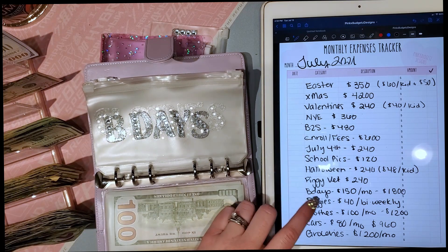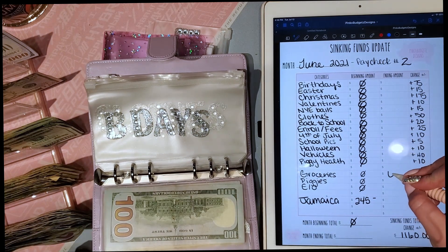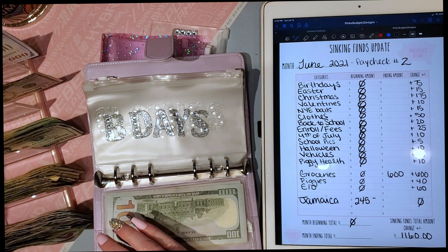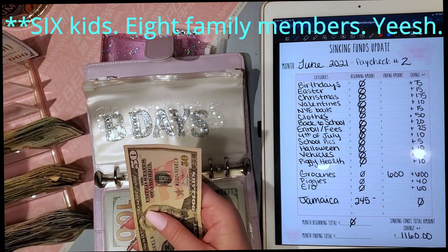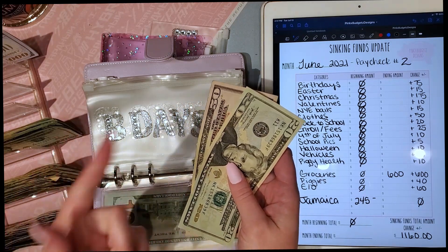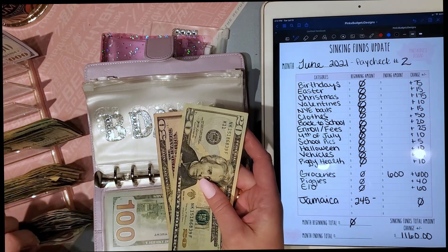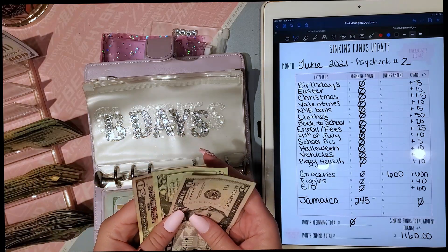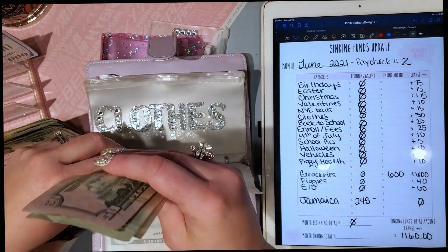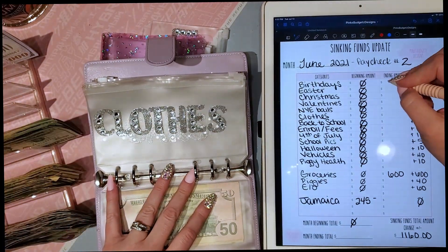Next is birthdays — I want to have $150 a month, which is $1,800 a year. We have eight kids altogether; our daughter is already out of the house. We have a birthday every month except March and November, with two in February, two in June, and two in October. So everybody gets about $150 for their birthday, and I stuff $150 a month into that envelope — $75 per paycheck.